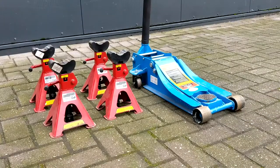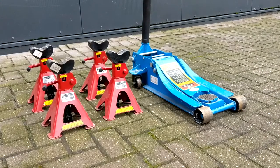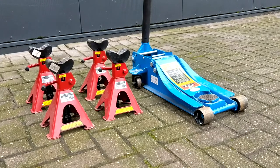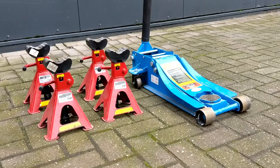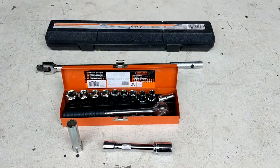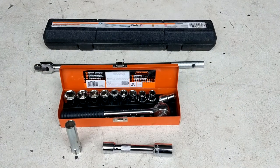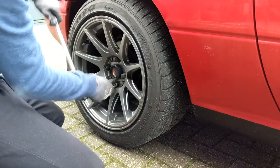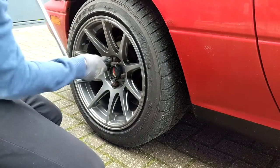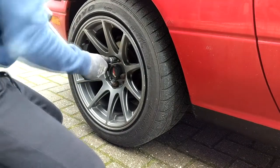In order to do this properly we will have to lift up the car, put it on jack stands, and take off the wheels for proper access. This means we'll need a jack, 4 jack stands, as well as some other tools to remove the wheels. First up, we're going to loosen the wheel nuts with a breaker bar so that we can remove the nuts easily when the car is already on the jack stands.